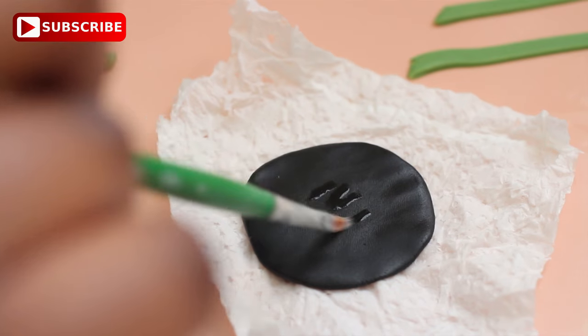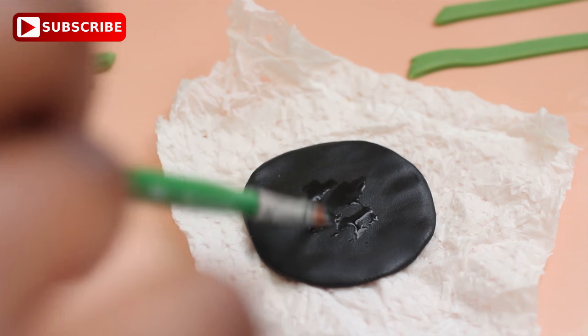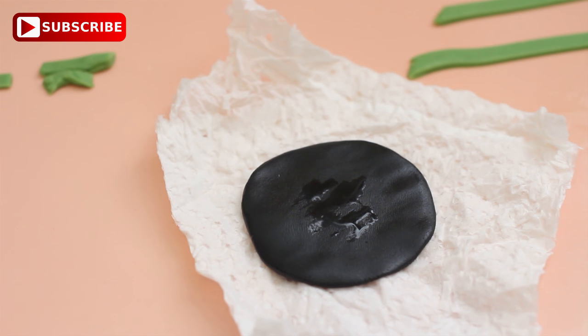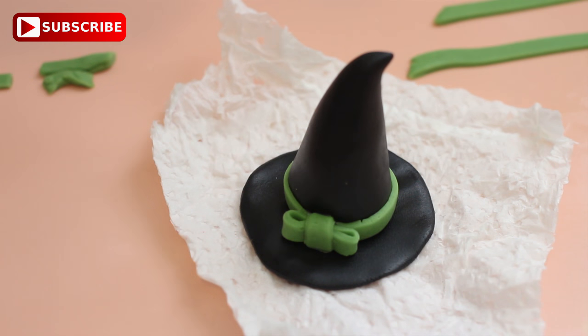To secure the top of the hat to the base, again just use a paint brush with a little bit of water on it. Just place it on top and you'll find that if you just leave that in place you don't need to push it down too much — it will just generally stay.